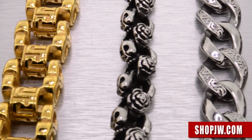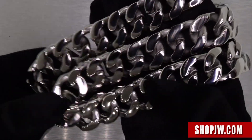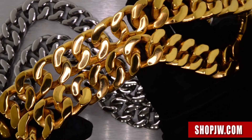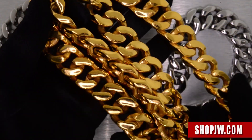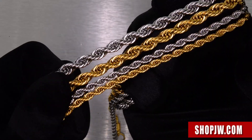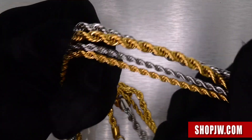We also have some matching chains. We have the big 20mm look, 24 to 30 inches, Cuban links, solid links — very heavy chain, official chain. We also have the rope chains on deck in different lengths and different widths available.